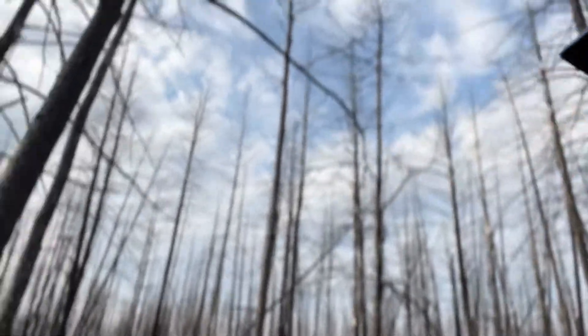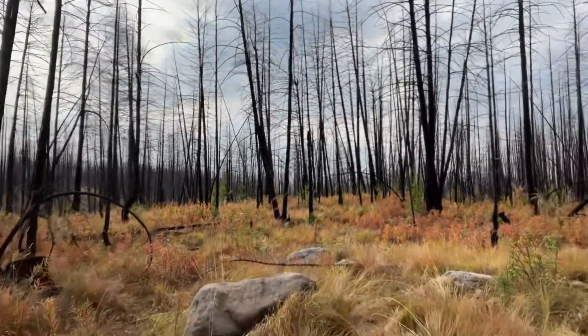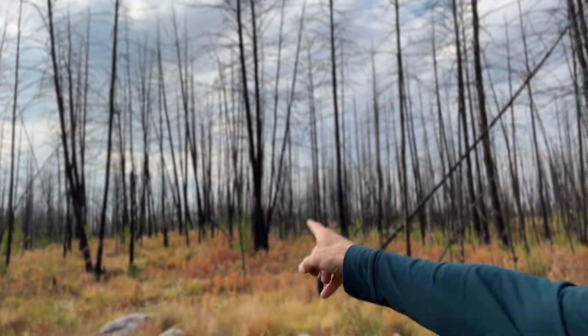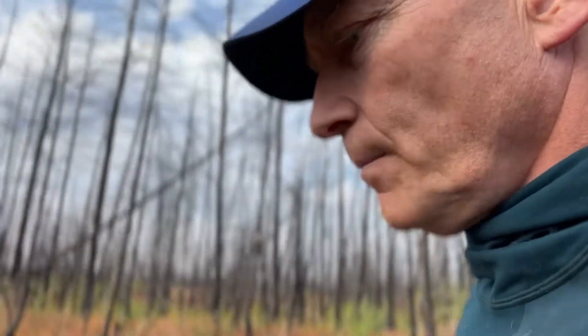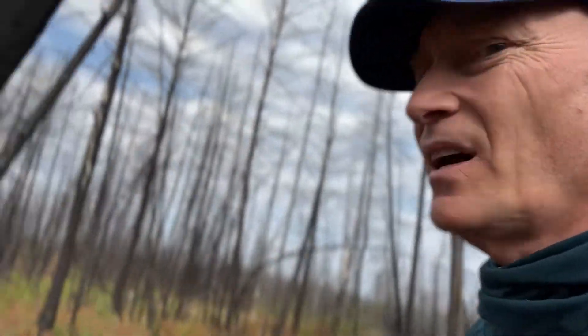Looking through here you can see a whole bunch of larch. Larch has been moved up from the North Thompson, Salmon Arm, and Okanagan area. The reason we're moving it up is because climate change is making it an appropriate species for this area now.